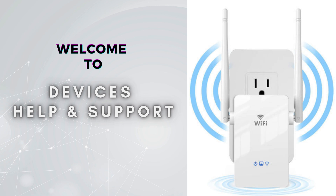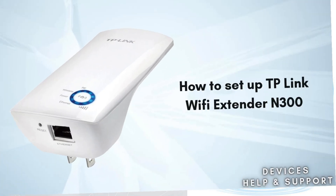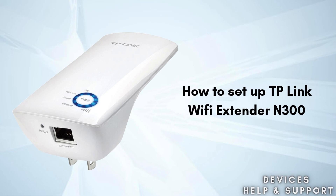Welcome to Devices Help and Support, your ultimate destination for all things related to device setup, troubleshooting, and optimizing your tech experiences. In today's video, we will discuss how to set up the TP-Link Wi-Fi Extender N300. The TP-Link Wi-Fi Extender N300 is a device designed to extend the coverage and improve the signal strength of an existing Wi-Fi network. So without wasting time, let's start the video.